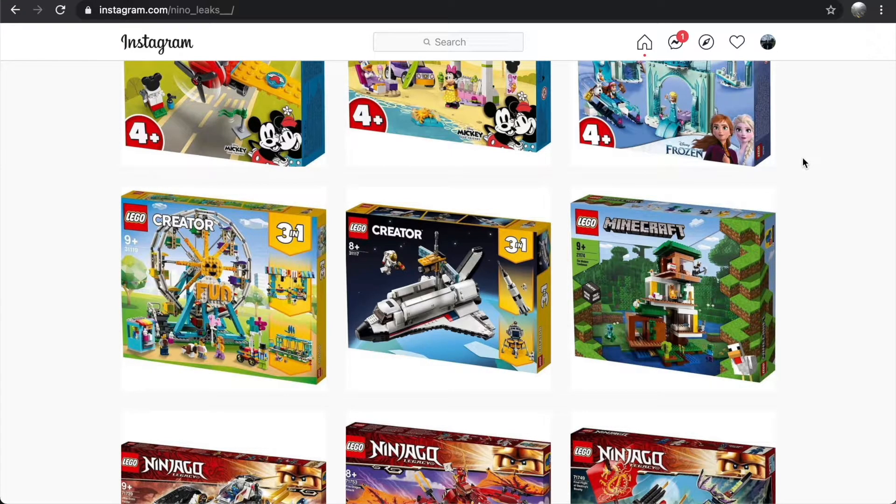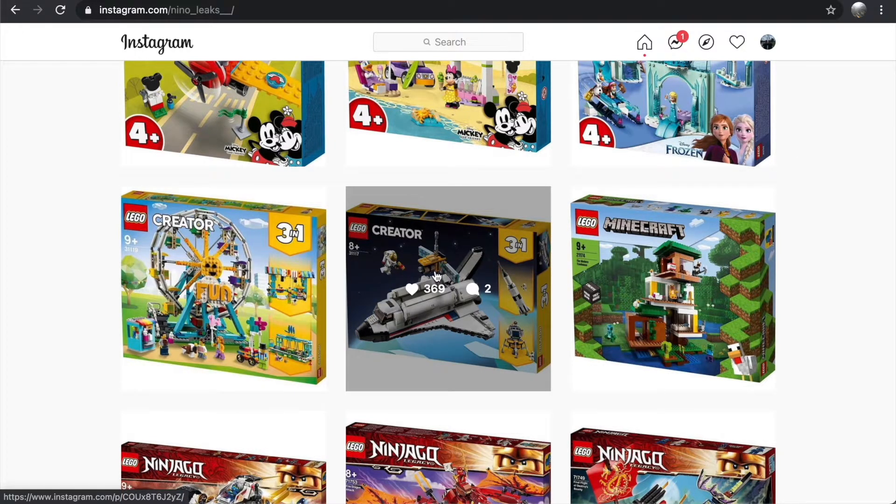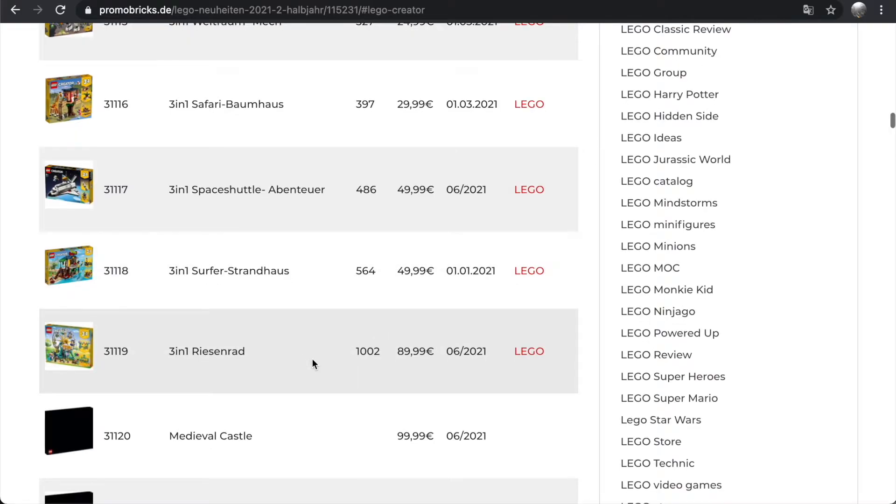Hey everybody, Nathaniel from RC Insight here. Today I have another LEGO news video for you. I'm going to be taking a look at the set images that have been released for some of the upcoming LEGO Creator Summer 2021 sets. We have two new Creator set images — set 31117, the Space Shuttle Adventure, and set 31119, the Ferris Wheel.